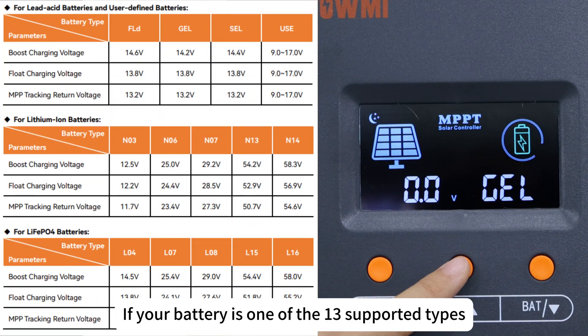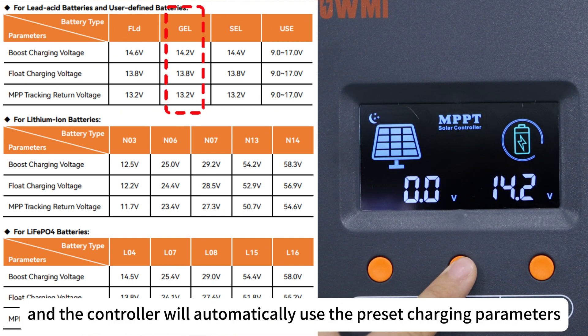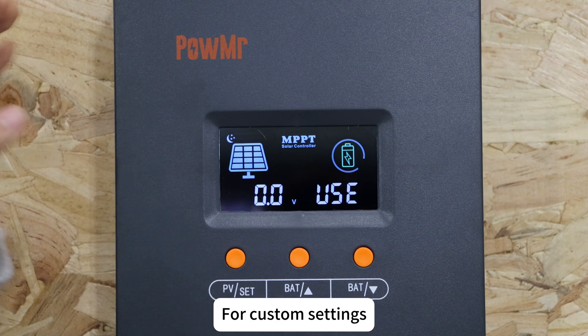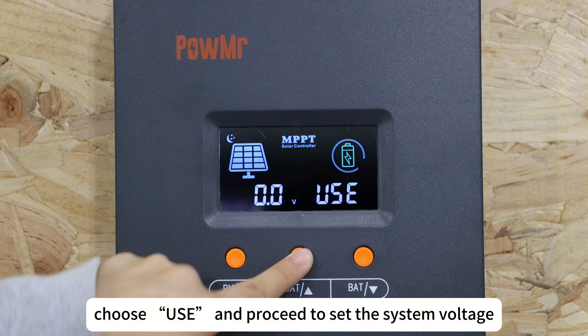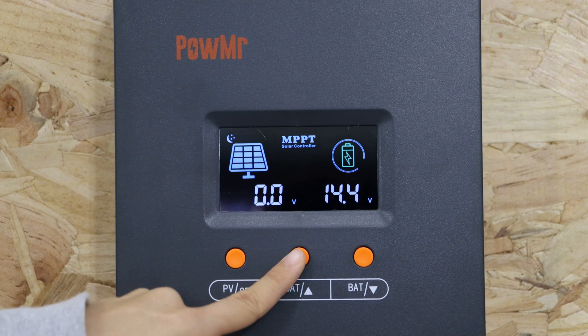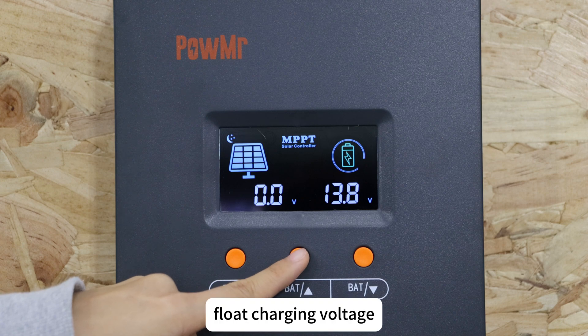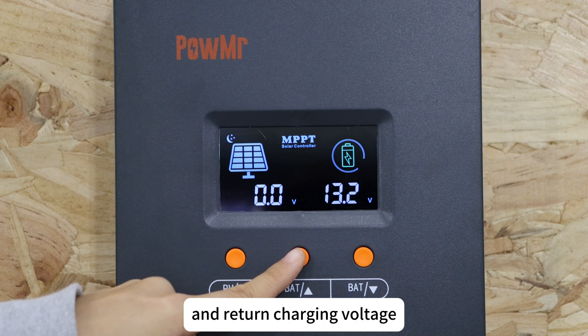If your battery is one of the supported types, simply select it and the controller will automatically use the preset charging parameters. For custom settings, choose the user-defined option and proceed to set the system voltage, boost charging voltage, and float charging voltage.